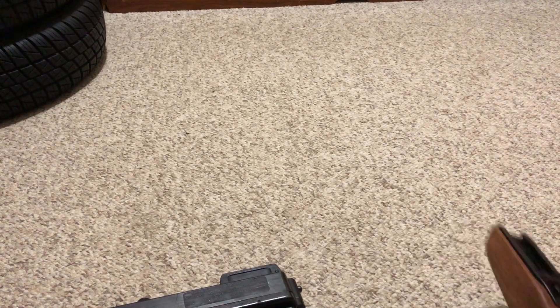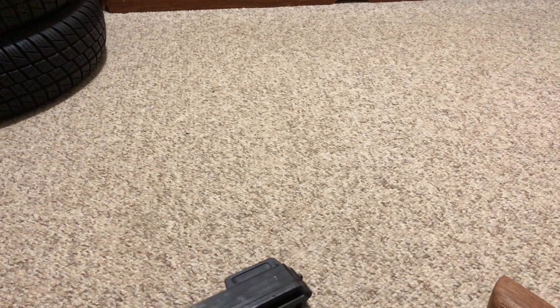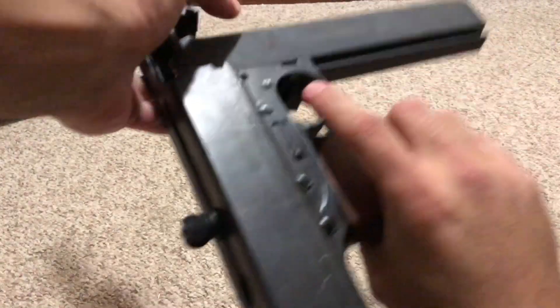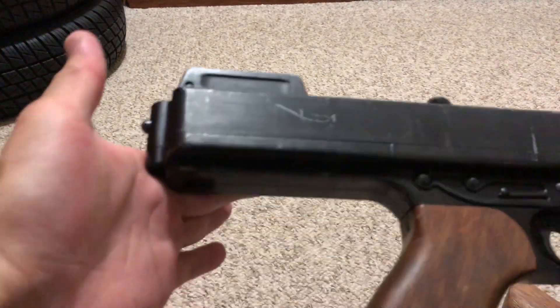The allen head screws visible in certain places on the SMG are very negligible and hardly noticeable at all. Overall it is a very well-crafted replica.